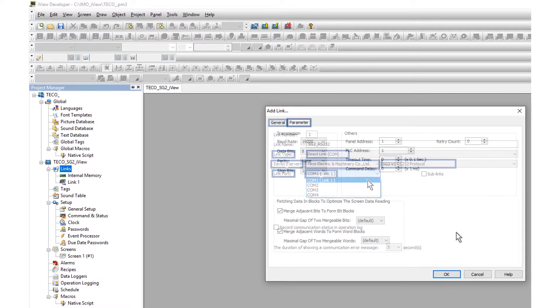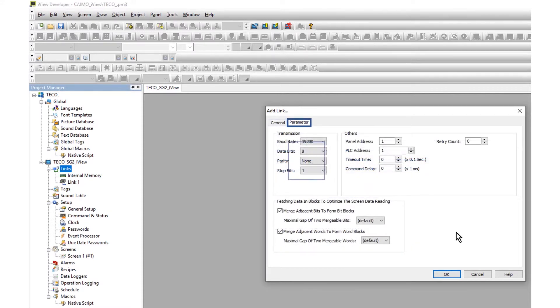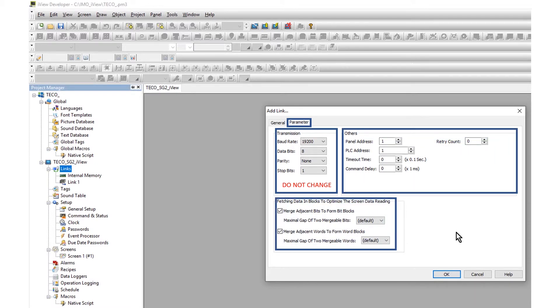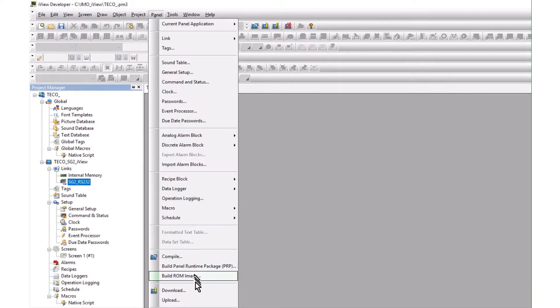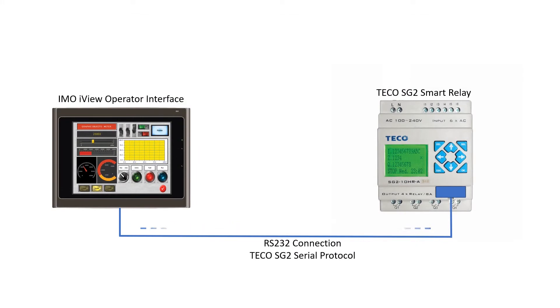Open the parameter tab. The default transmission parameters match the SG2 parameters. These parameters must remain as shown. Leave other parameters at default. Click OK, then compile and download the project. The HMI and PLC are now configured for communication.